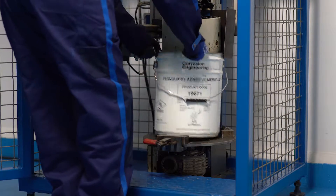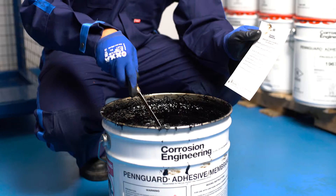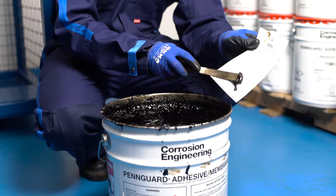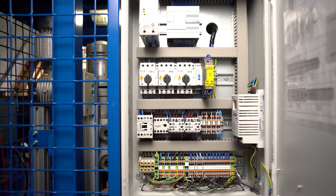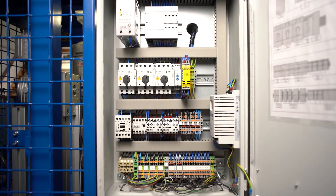As a first confirmation that mixing has been successful, a sample is made to check the curing of the PinGuard adhesive membrane. The time for mixing and pre-mixing can be adjusted, depending on the temperature of the base component.